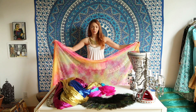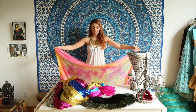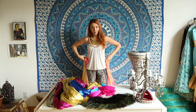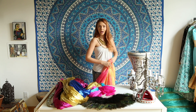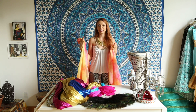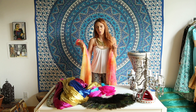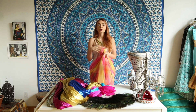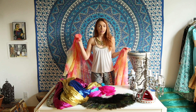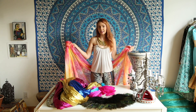One trick dancers use to incorporate the veil mid-show without starting with it is to tuck it into their skirt — gather a bunch of fabric and put it inside the skirt, adjusting it at the back. They usually choose a veil that matches their costume color so the audience doesn't necessarily notice it's a veil at first; it looks like part of the costume. Then unexpectedly at some point they take it out and start dancing with it — a nice way to incorporate a second prop mid-show.